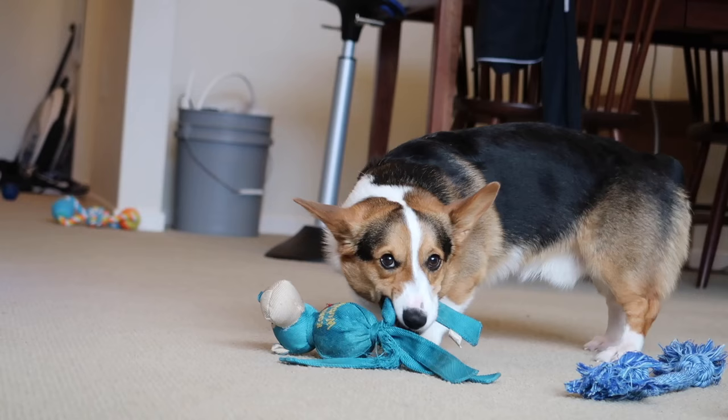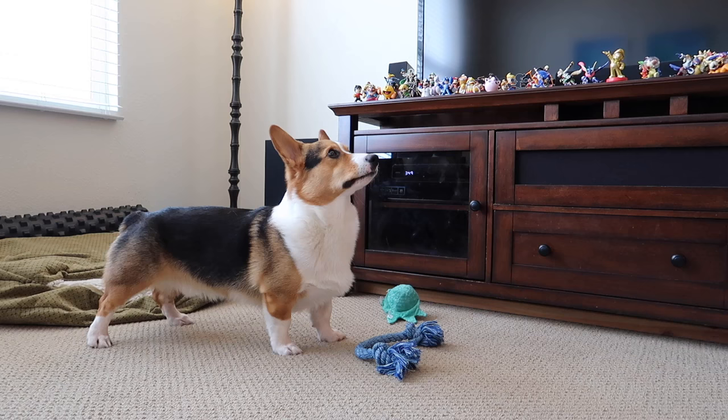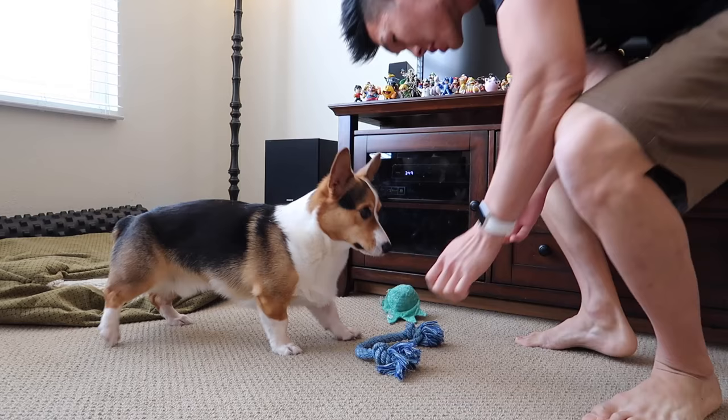Do you guys notice Gatsby plays by himself? The way that you do it is every single time they start playing, don't intervene. I know a lot of people who, when they see the dog start playing, are like 'Oh, you're playing by yourself? Good dog, you want to play by yourself?' Don't do it, especially when they're a puppy.